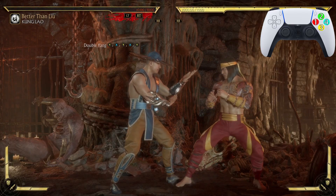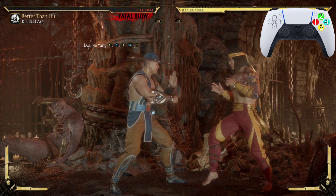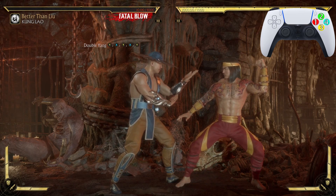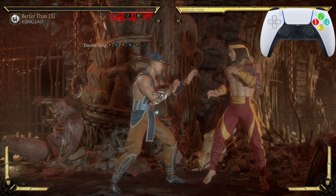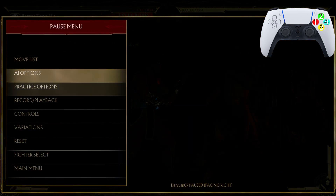Ladies and gentlemen, boys and girls, cats, dogs, and frogs — my name is Darius P and welcome back to another MK11 combo tutorial. We're rocking with the great Kung Lao in this one.